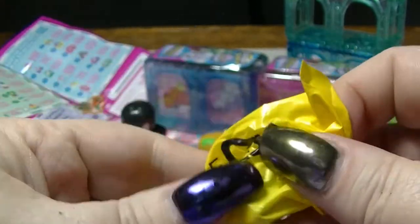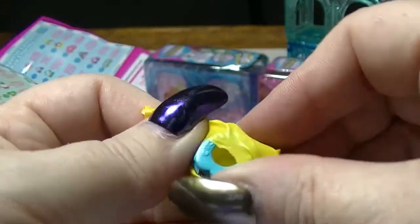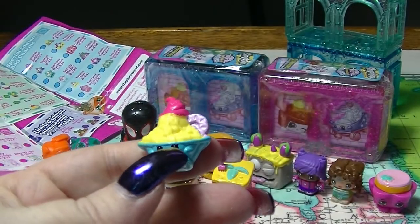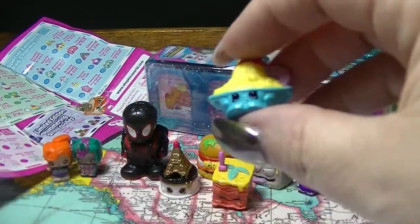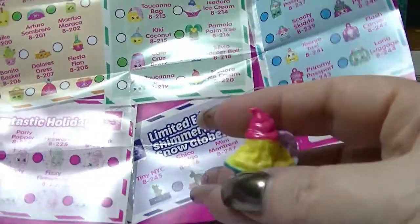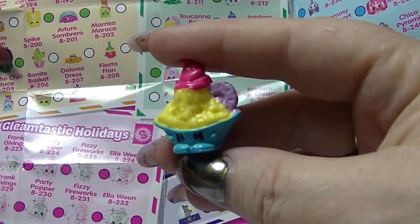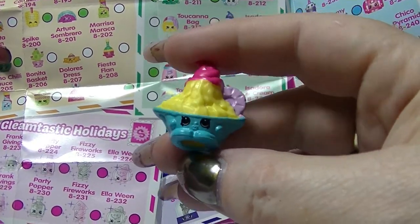This is Fiesta Flan from the Mexico Amigos. And we have some kind of sundae - this is Isadora Ice Cream from the Brazilian Break. That's super cute.